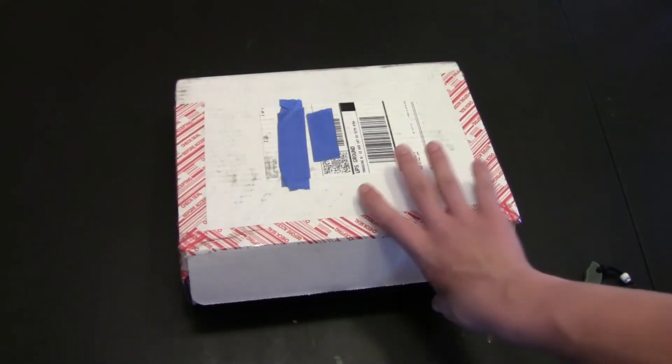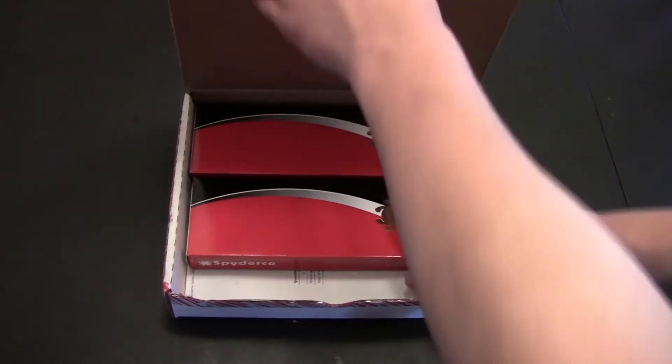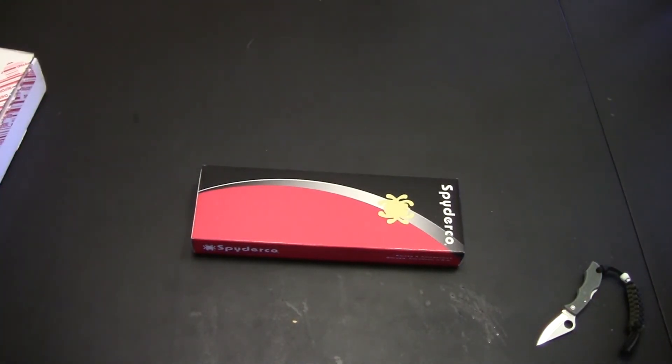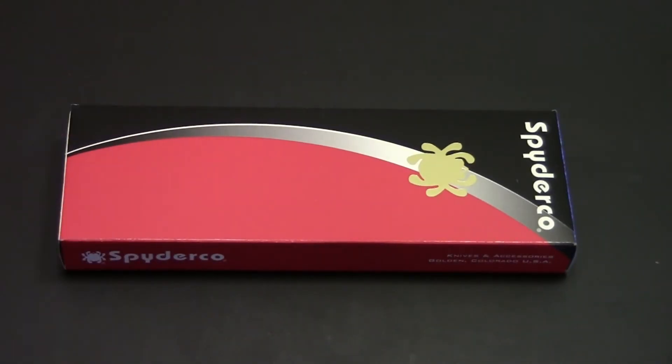So you saw a little glimpse of them right there — there's the two boxes. They're actually the same knife. I'm going to open up one of them for you right now. Yeah, they're the same knife. It's a pretty cool little knife here, let me just adjust this.